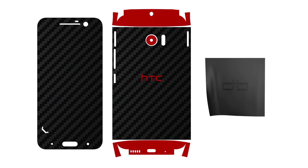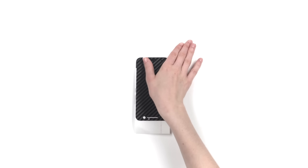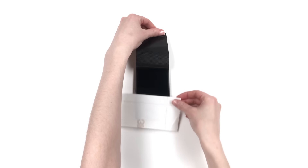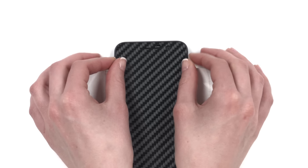Welcome back. Let's begin by installing the front piece. Remove the skin from the 3M paper and reattach as shown. Line up the skin around the home button, ensuring the skin is aligned at the bleeding edge of the glass. Once lined up properly, apply firm pressure to the exposed portion of the skin. Next, remove the 3M paper and reattach as shown. Turn the phone right side up and align with the earpiece. You may need to make slight horizontal adjustments to get a perfect fit.